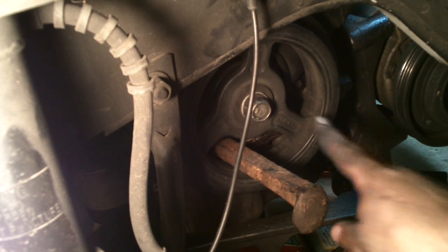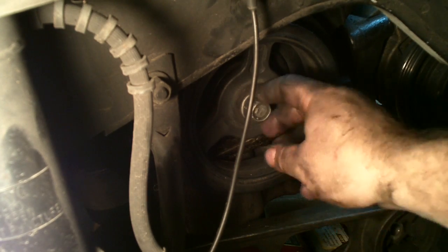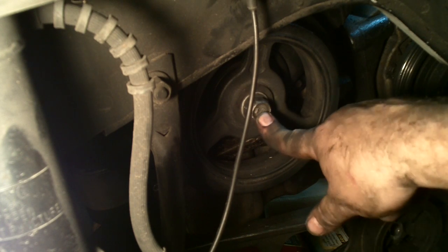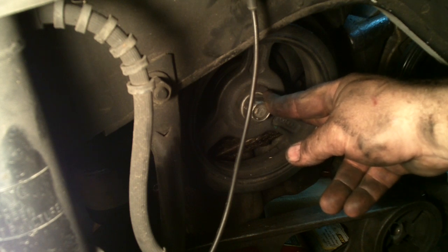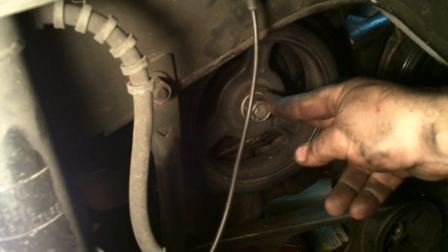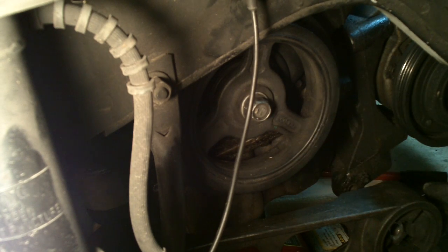This is the damper pulley — it's attached to the crankshaft. This is a 19 millimeter bolt. I need to get this off. It's on pretty tight; if I remember when I put it on last time it's like 105 to 115 foot-pounds of torque on that, so it takes a lot to break that free.